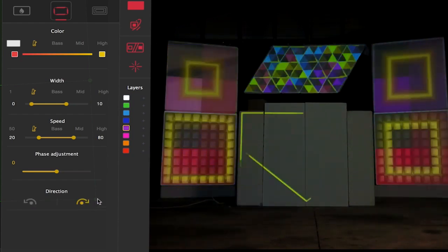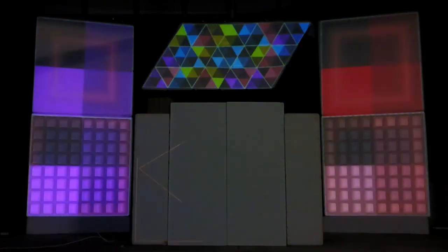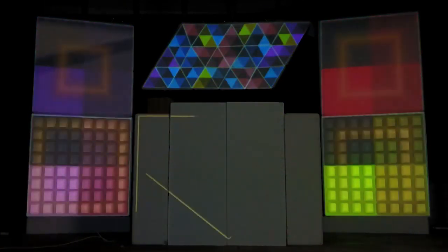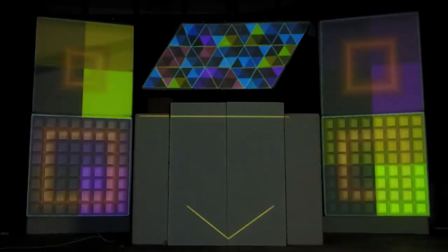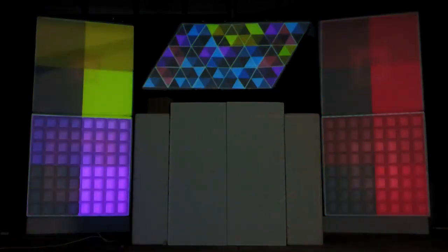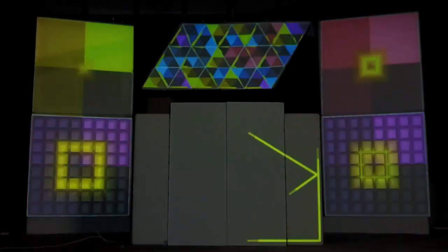Great, we've set up our first sequence. Now it's time to set up our cameras. But before we get into that, I'm just going to save this project and quit Heavy M.